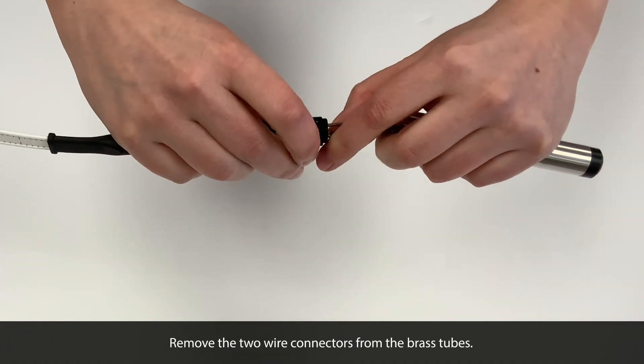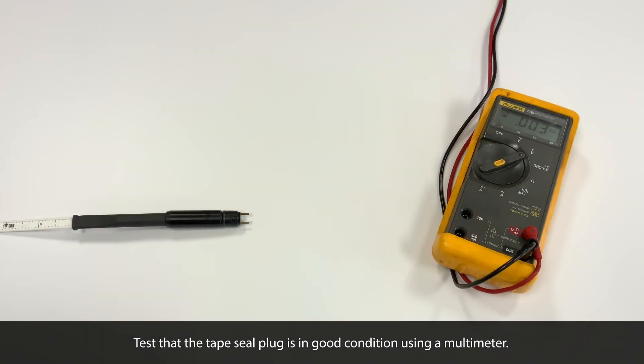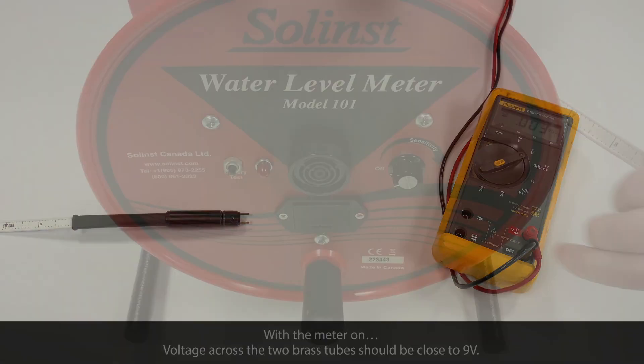Then, remove the two wire connectors from the brass tubes. Before replacing the probe, it's a good idea to test that the tape seal plug is in good condition using a multimeter.